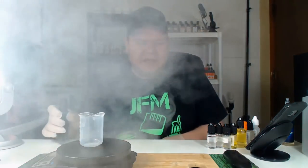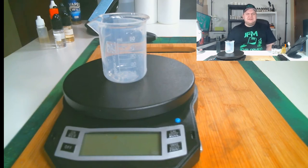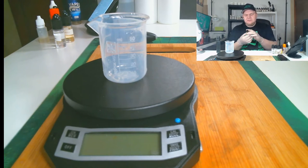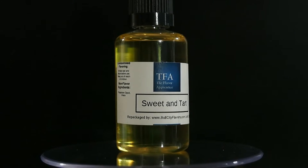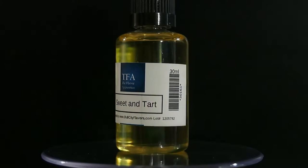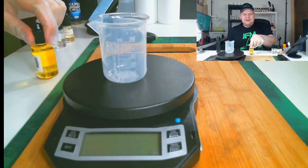It tastes perfect right off the bat with just a few simple ingredients — not too many — but it came out really, really well. So let's go over the ingredients. I'm going to get down to the scale and we'll talk about them. The first ingredient we're using is TFA Sweet Tart, which is going to be used to get that sweet tart base and build on that Pez flavor.